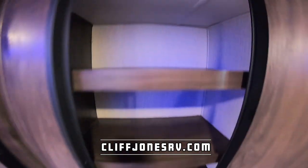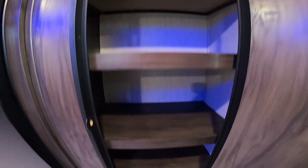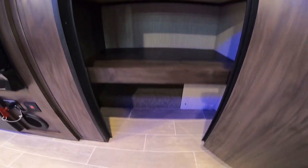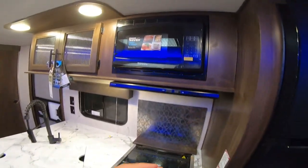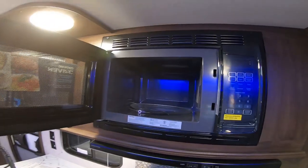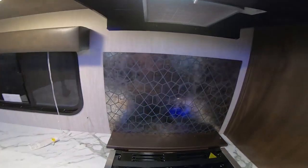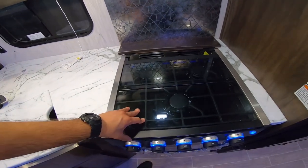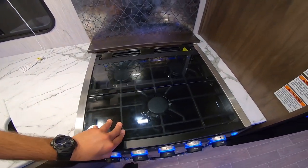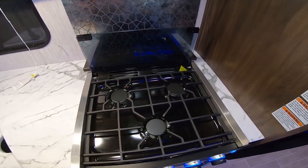Here we have the pantry — really great size — with a lip to prevent canned goods from flying around. We do have a residential power microwave that quickly and evenly heats food. Our range hood actually works and will vent outside. Very nice backsplash here. We also have the stove and oven. Great thing about ours: we have a glass insert to give you additional counter space. The rear two burners are for simmering and the front ones for boiling.